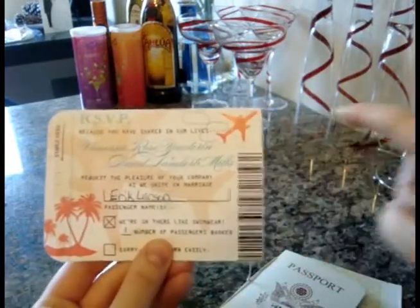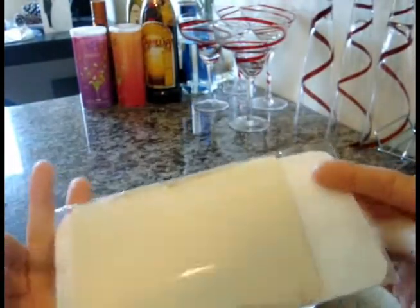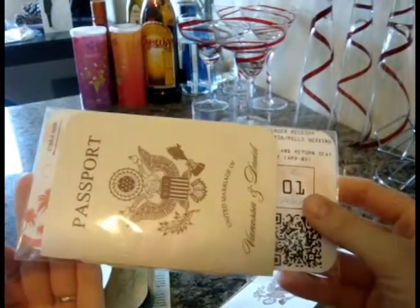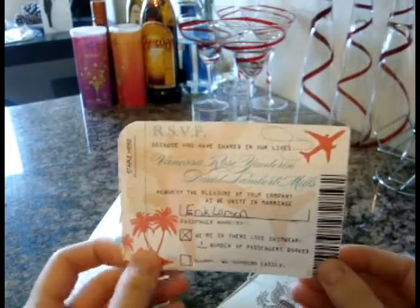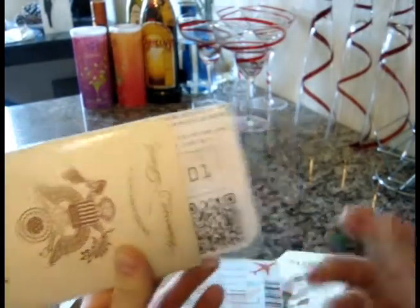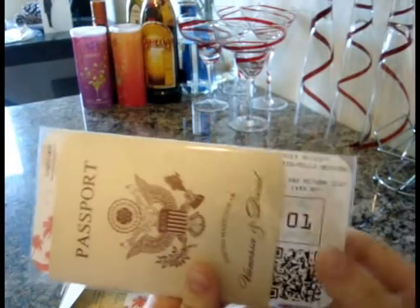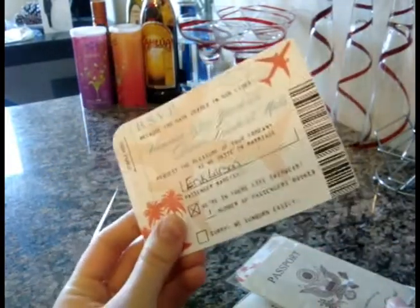Now for the RSVP — this is one returned with a yes response! It's the perfect postcard size once you tear off the perforated edge. My fiancé added a QR code on the outside that links directly to our wedding website so guests can scan it with their phone. It has the RSVP date, guests keep one part and mail back the other — no envelope needed since it's postcard size.